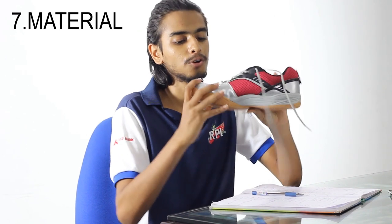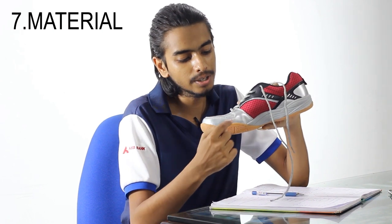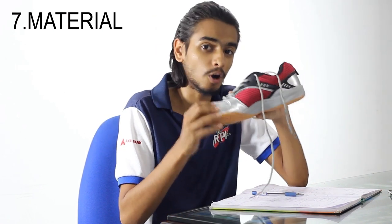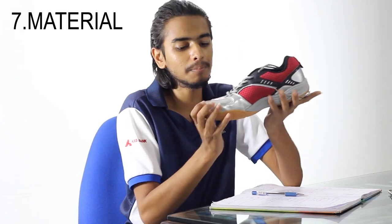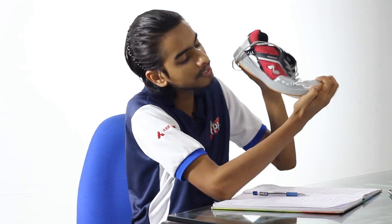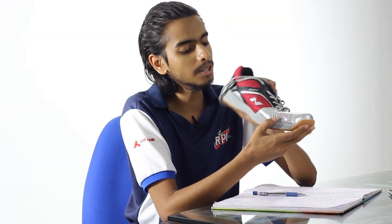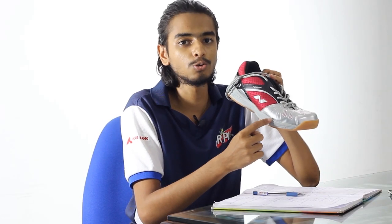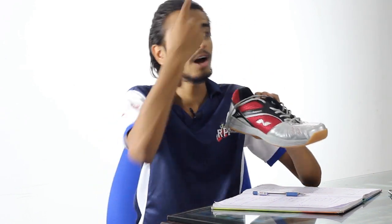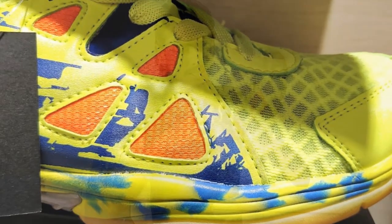Another factor that not many people discuss: ensure good material is used at the toe flex area. When you bend your foot, you can see this part gets crushed. Over the years, due to wear and tear, this part will actually wear off and you'll find a big hole there. You want good, breathable, soft material used in that area. Images showing this wear pattern are referenced in the video.